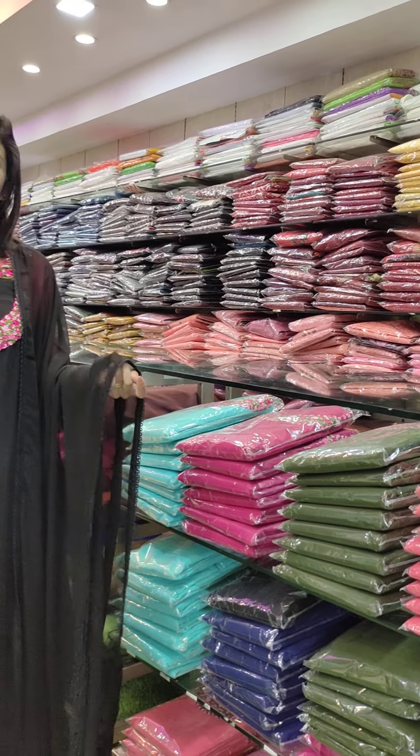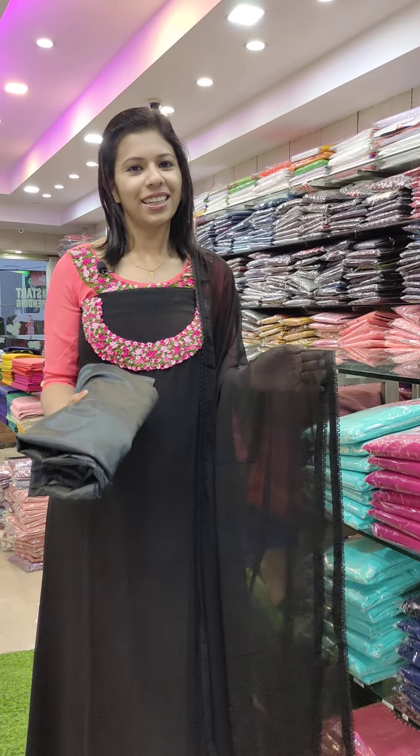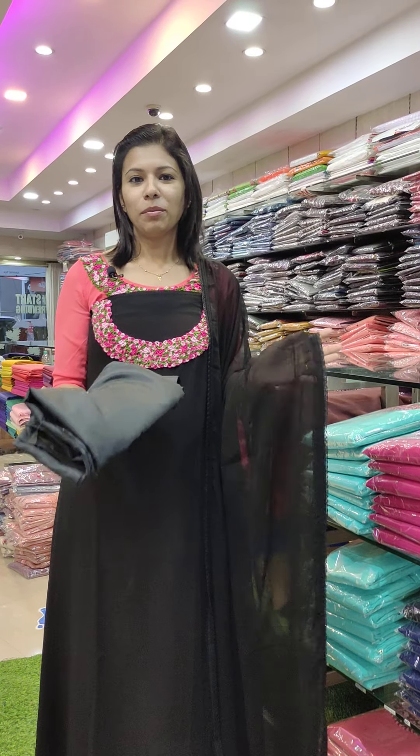Here we have a screenshot of FastHead. If you want to see any of your friends, you can see it. If you want to see any of your friends, we have to do FastHead. See you in the next video. Bye-bye.